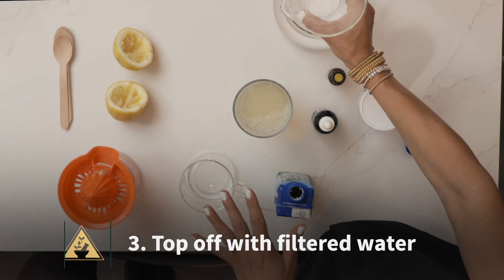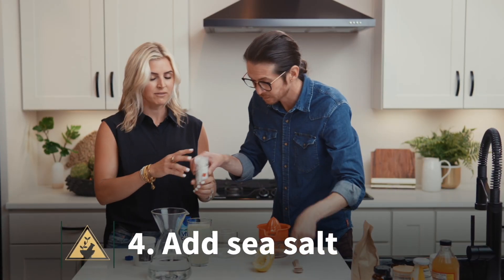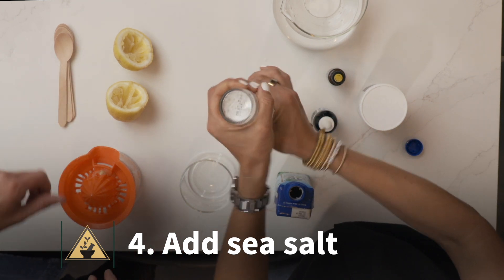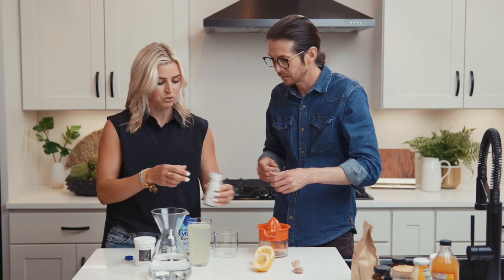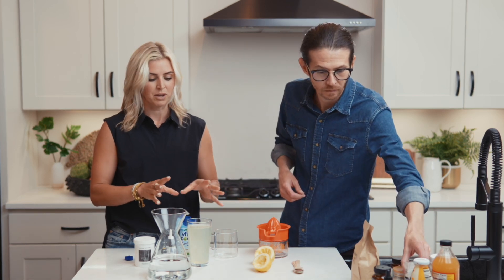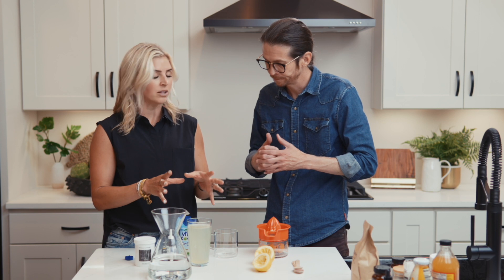We've got about a third of the cup, maybe full, and then the rest we're going to top off with filtered water. It's quite a bit diluted right now. Then our sea salt — you always want to give this a little crack of sea salt. We've got the potassium, we've got the antioxidants from the citrus, we've got the filtered water, and now we've got sodium. This is a great place to start.